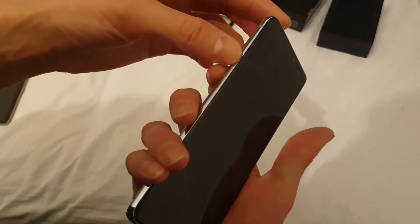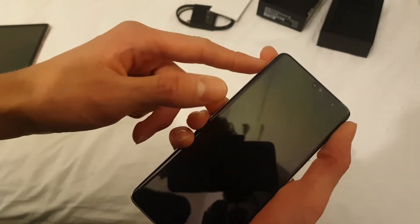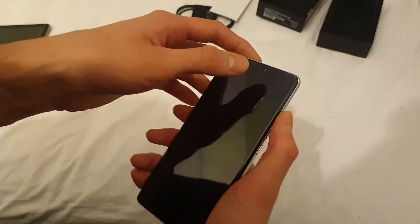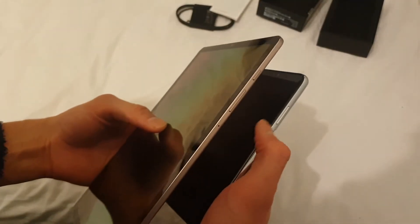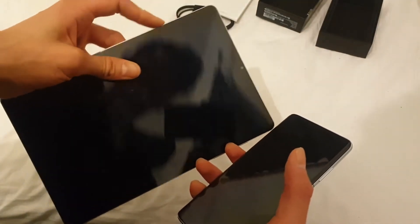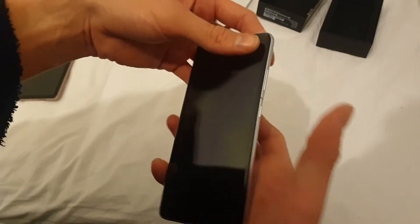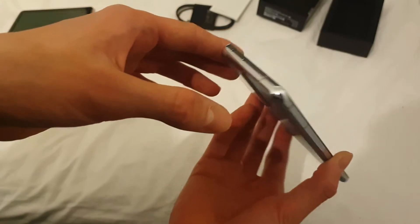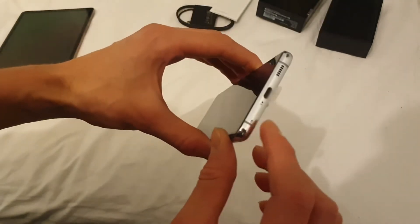On my S9 you've got the volume rocker on this side, so turn music up, turn music down — but there's nothing on this side, it's on the other side now. I think that's actually better because it's the same as the Note but upside down. So you've got power and volume here. I always go for it on the wrong side. And you've got a speaker there, a SIM card slot there.